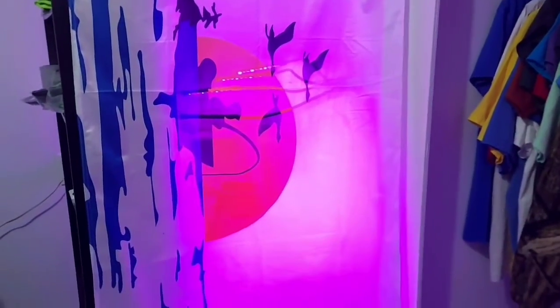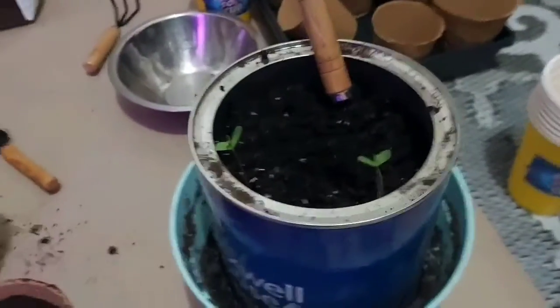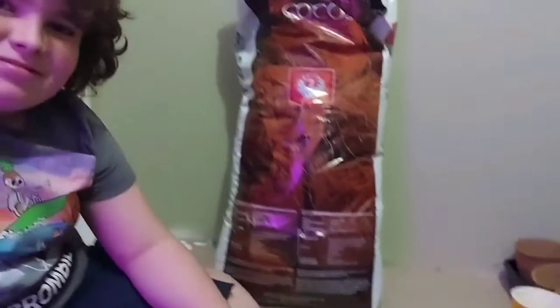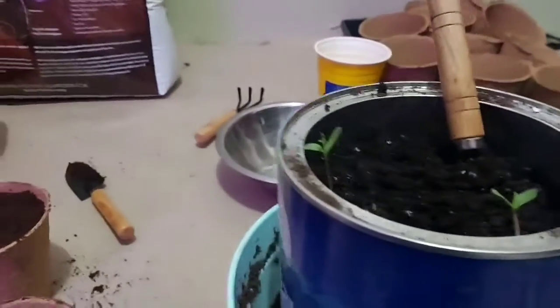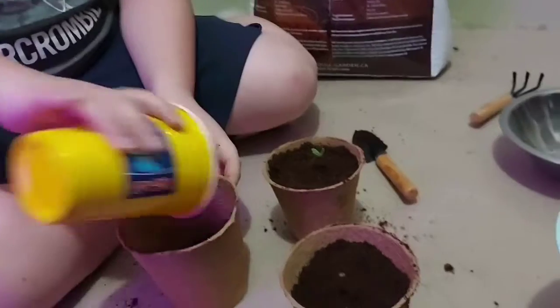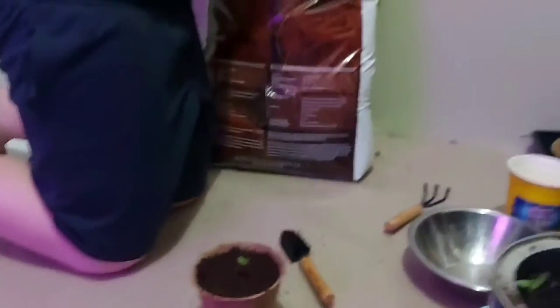We're transplanting our seedlings out of our bucket — they came up everywhere — into our pots. Me and Max, we got a new grow light over here so we're taking it serious. Okay Max, let's do the next one. Yeah, fill that up full of dirt — halfway, halfway.